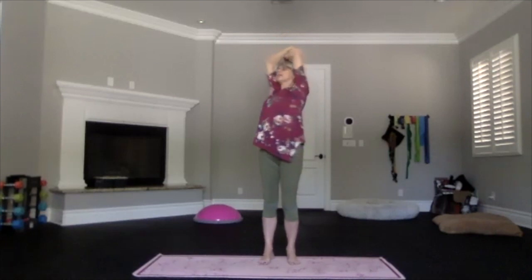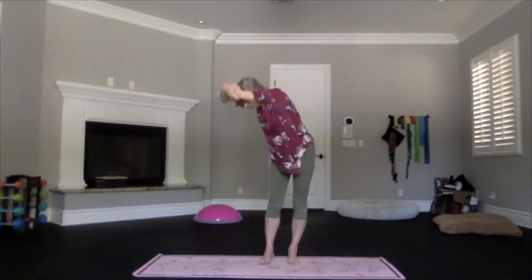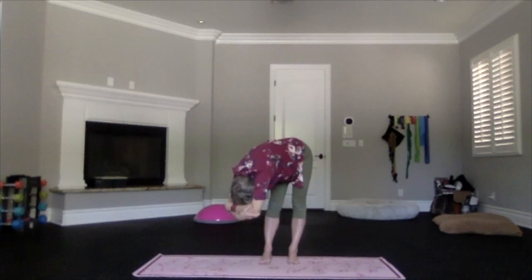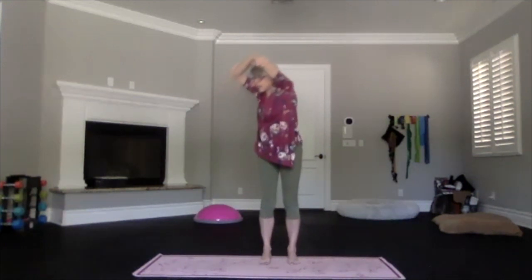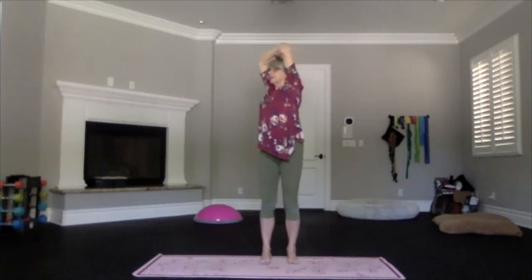Once more through the side — stretch your head as you exhale, bringing up that stretch. Then exhale in and twist, pull your elbows back and open your chest. Relax into that upper body back bend. Inhale to the top, exhale to the center.